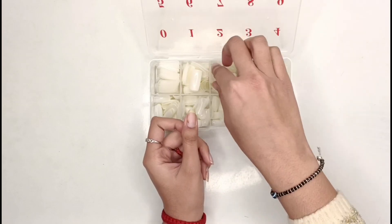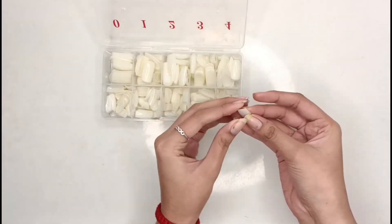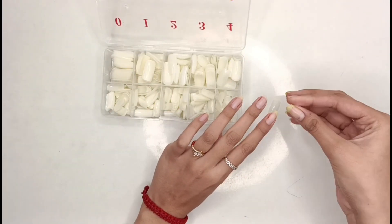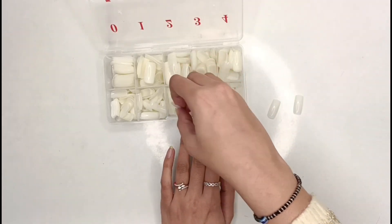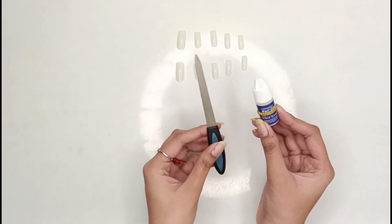You have to pick nails from the box and try them on your natural nails one by one to find the right size. You want the perfect fit so that when you stick them with glue it is easy and secure.